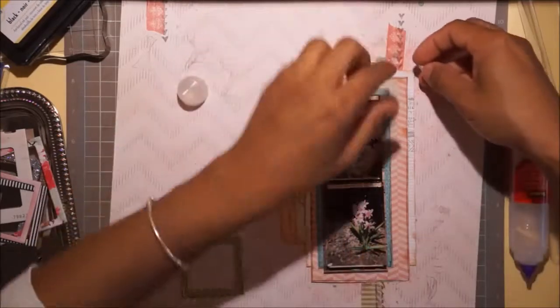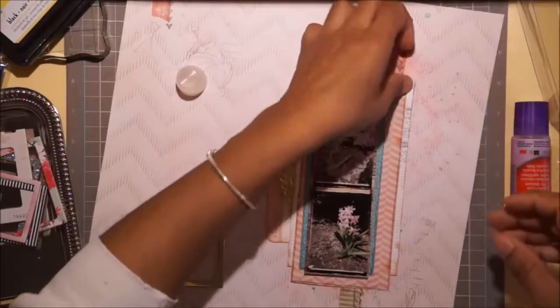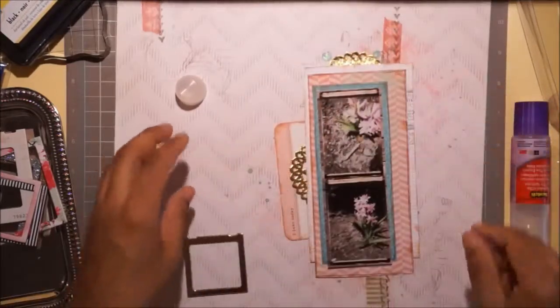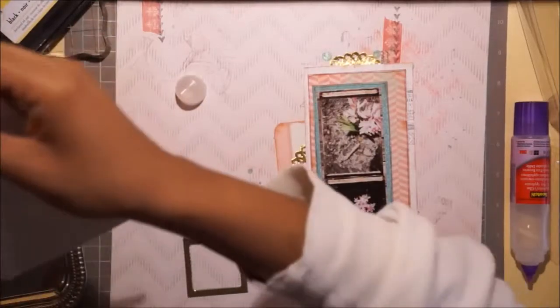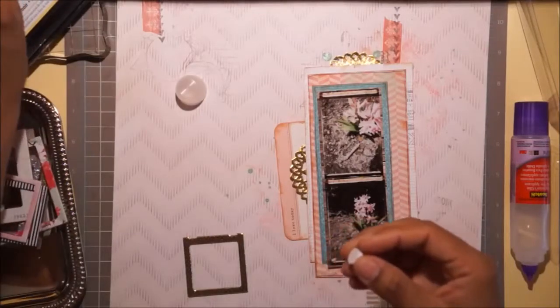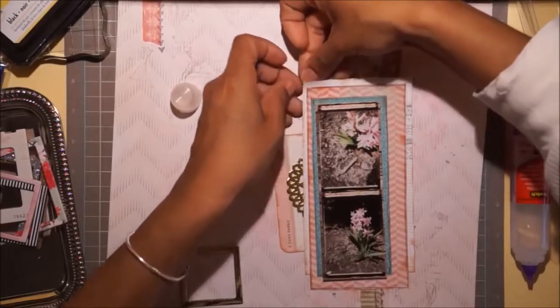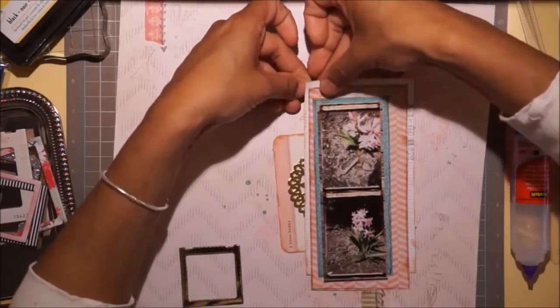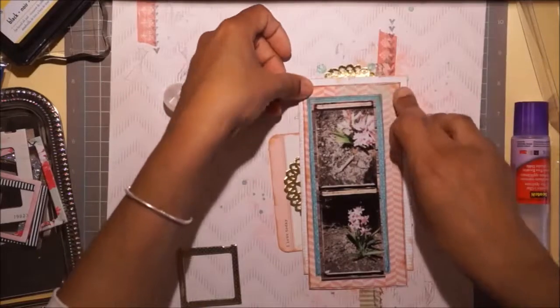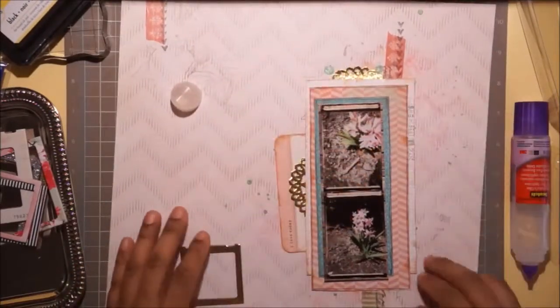I'm going to pop up the corners here with pop dots - these are from the dollar section at Michael's, now it's like a dollar fifty. Inflation! I pop up the two top corners, and later after I take all the pictures at the end, I pop one more corner up - the bottom left - because after I put all the embellishments it looked a little flat.